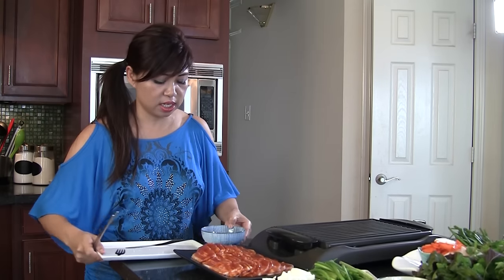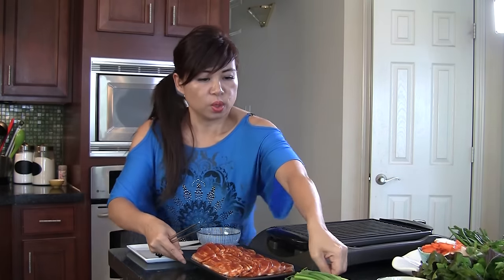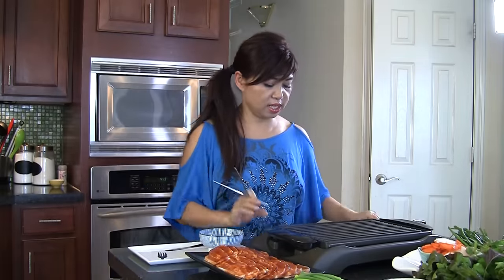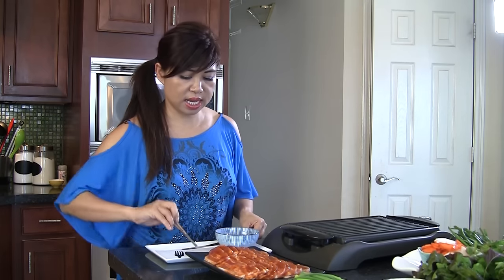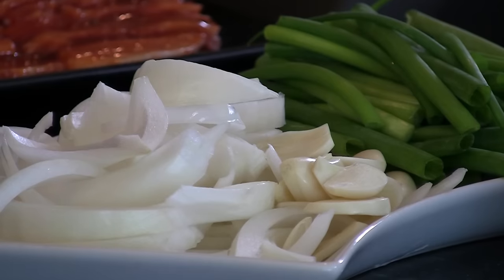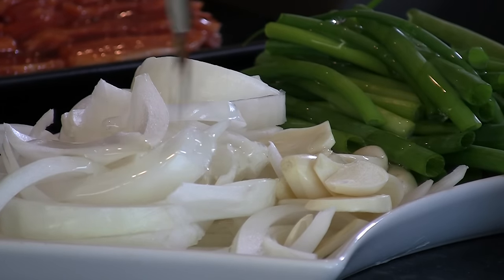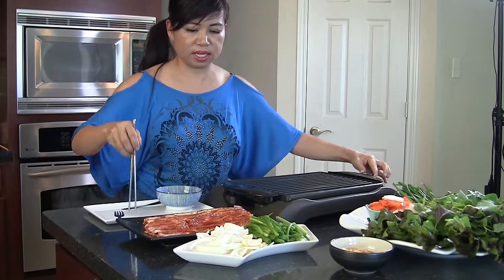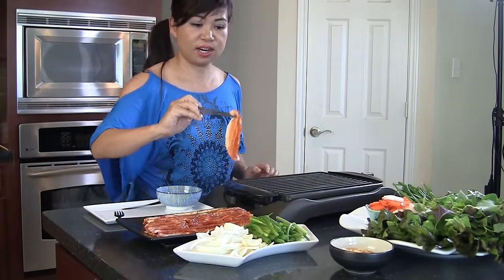I got myself a plate here, nước mắm right here. This grill is hot — it's more like a wrap so we don't have to worry about much. I forgot to do something — you know the onion, let's put a little bit of cooking oil on there so that way it will grill easily. So we'll just put a little bit of oil on here. This is hot, I'm going to turn it down to medium.